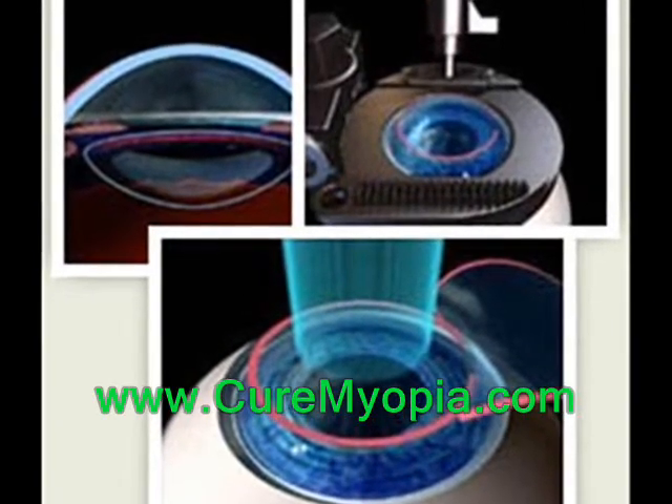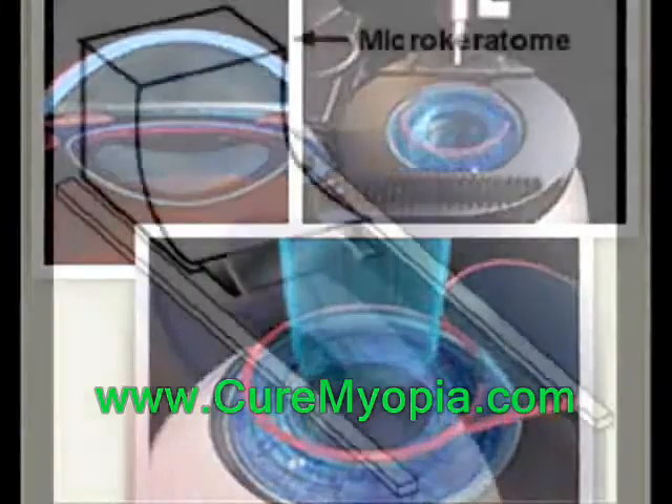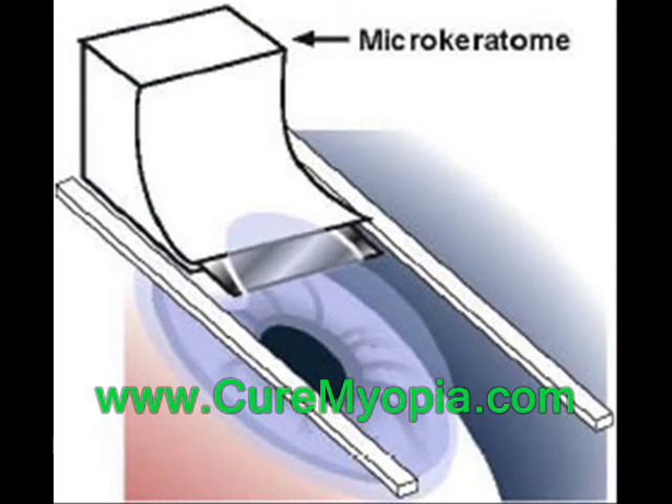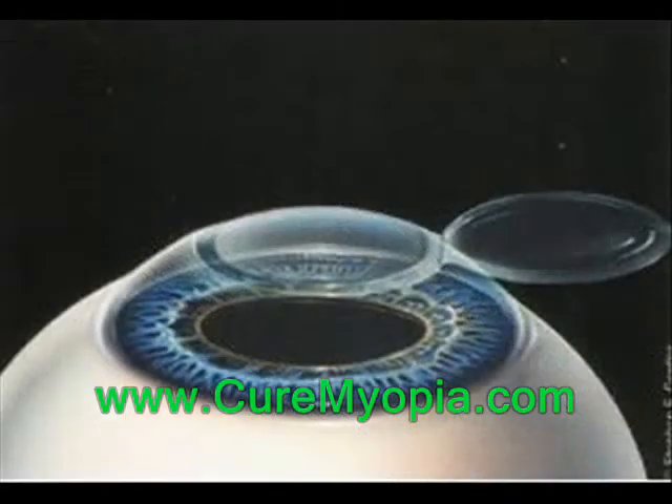Once the light creates the map for the eye, the LASIK surgeon has to create a small flap to access the cornea. This is done using a laser or a small blade known as a microkeratome. This flap is then opened to allow the cornea to be reshaped by the LASIK system.